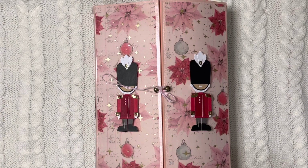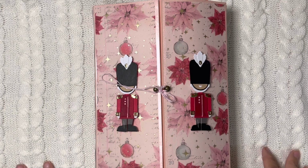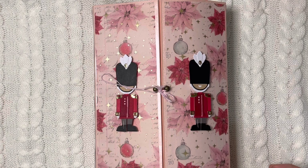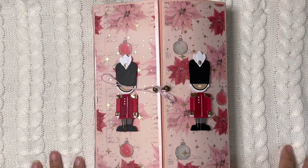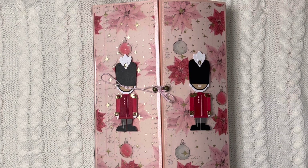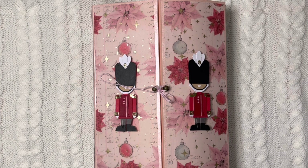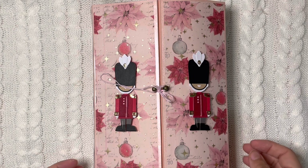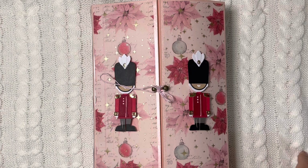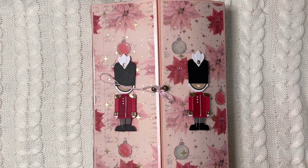Hi guys and welcome back to my channel. Today I have a Christmas gift. This is what I created for Patty, who is Mommy and Me Crafts here on YouTube and on Instagram. We were part of a hop — thank you Janae, Happy Mill Obsessed, for inviting me. What we had to do was a 3D project for ornaments, a project of our choice, and a store-bought goodie.